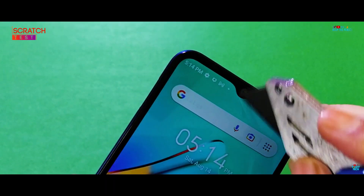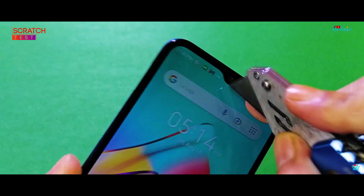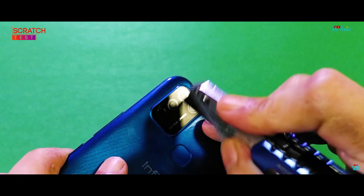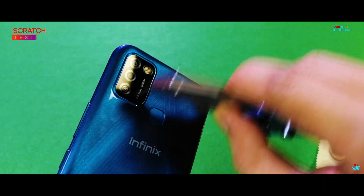In this crash test, we will test the practical scratch resistance quality of this unnamed glass protection on the IPS LCD display, by seriously rubbing it with common objects and a heavy duty blade.